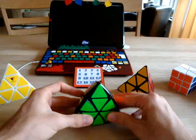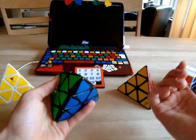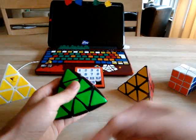I also want you to learn two one-center cases, and those two one-center cases are of course clockwise and counter-clockwise.